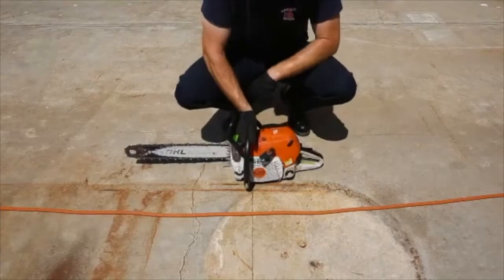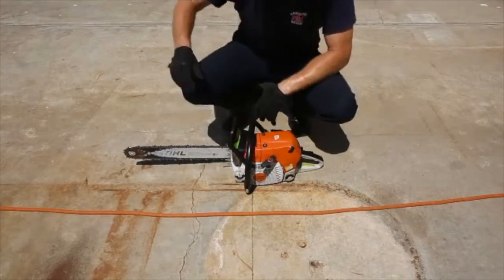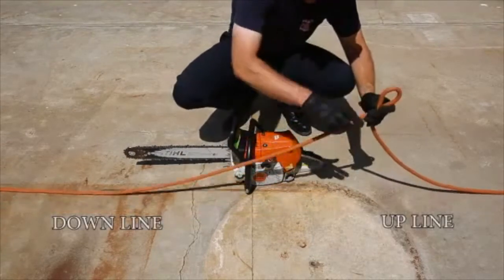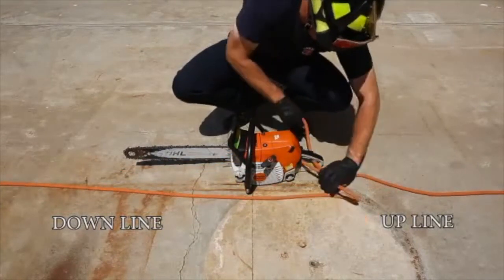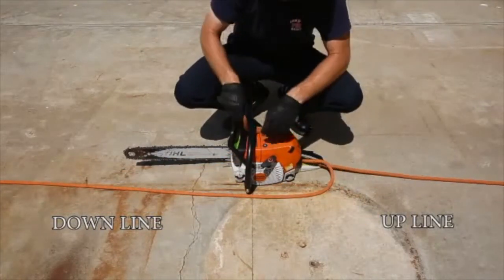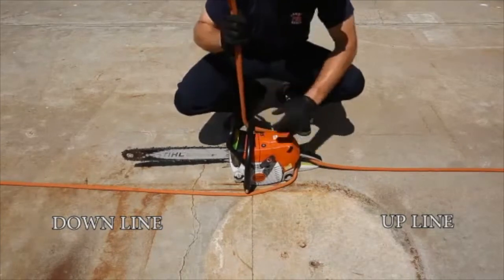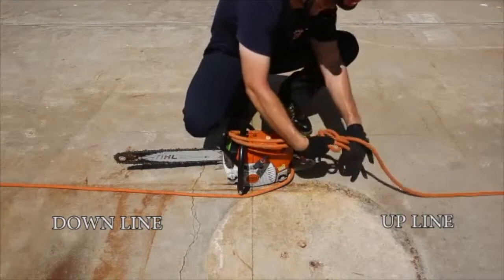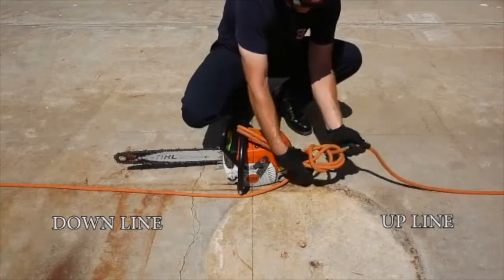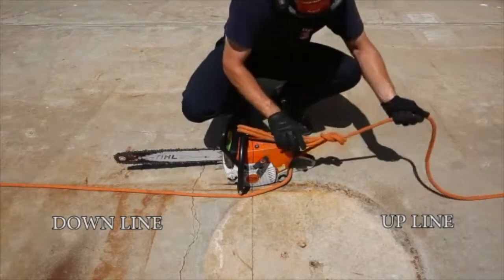A chainsaw shall be tied with a bowline on a bight. Take a bight through the trigger handle and the handle frame, and then tie it off on the haul line so that the firefighters above will grab the handle first, not the blade. Make sure to tie off your bowline on the upline, and it should look like this when hauling.